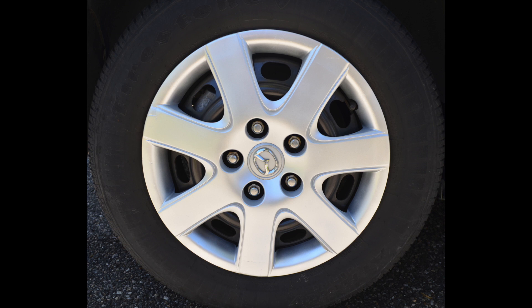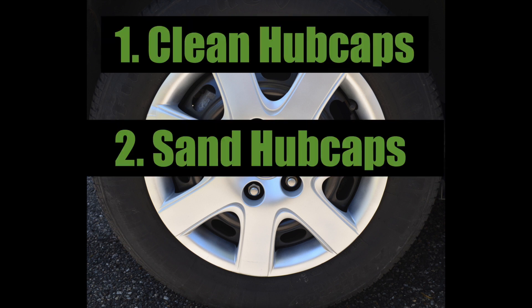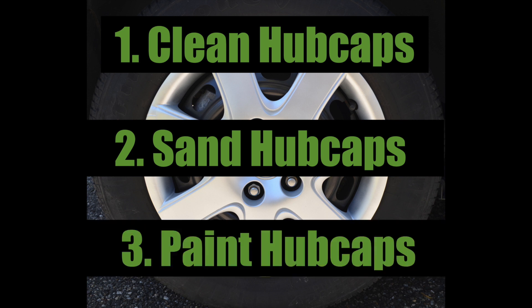This restoration can be broken down into three easy steps. First we're going to thoroughly clean the hubcaps with soapy water. Next we're going to sand the hubcaps smooth, and last we're going to paint the hubcaps. So let's get started.